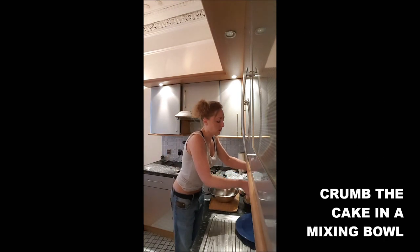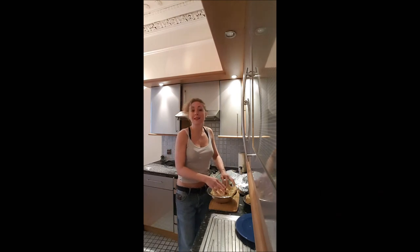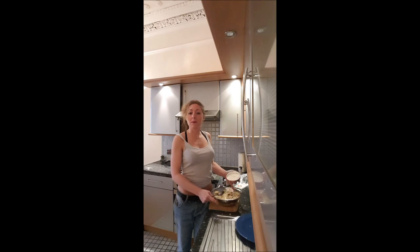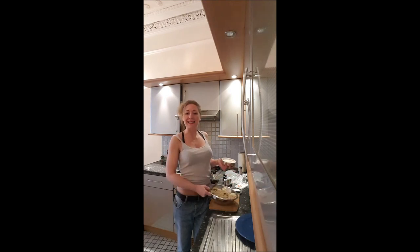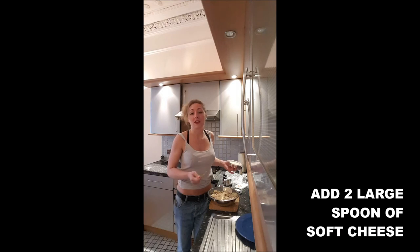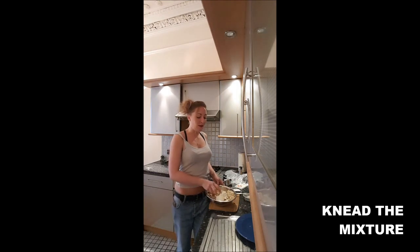Step one: you will take the cake you don't want to use anymore, and you just crumb it in a mixing bowl. Once your cake is crumbed, you will add in there one or two spoons of Philadelphia cheese, depending on how much cake you've put in your mixing bowl. And you need to mix everything.